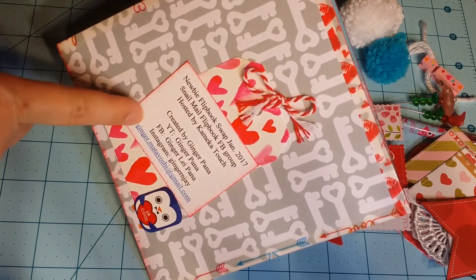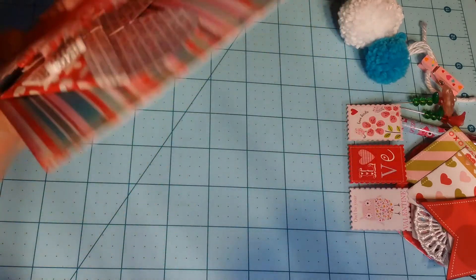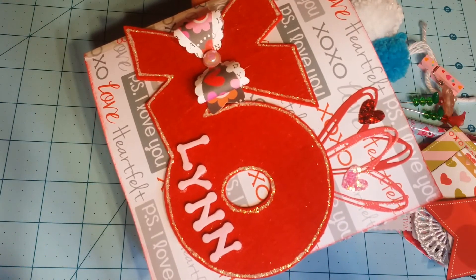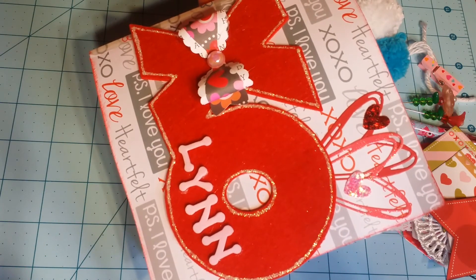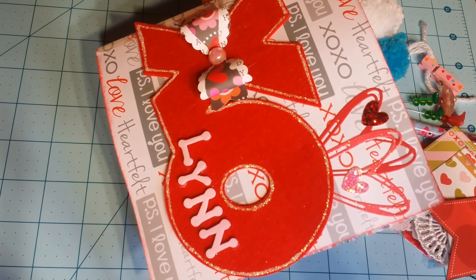That's my flip book! I hope you enjoy your flip book, Lynn. I'll see you again crafty friends in another video — have a blessed day, bye!